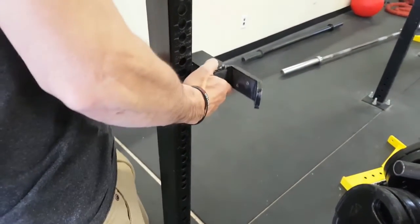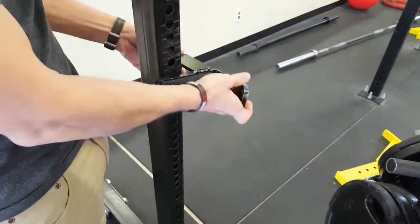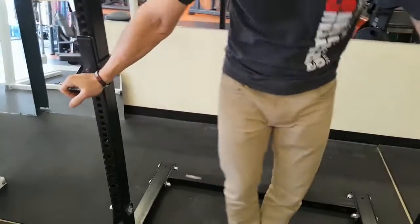It comes with J-hooks that you can put in anywhere — at the bottom in the deadlift area, 2 inches apart, and then in the pressing area it's only 1 inch apart, and then up to the top for squats again, 2 inches apart. So it really is very customizable.